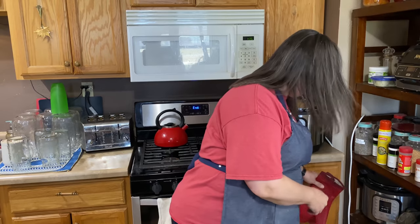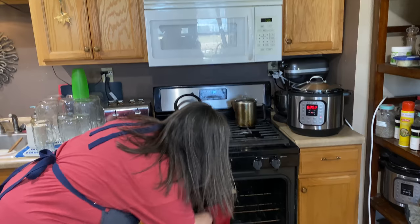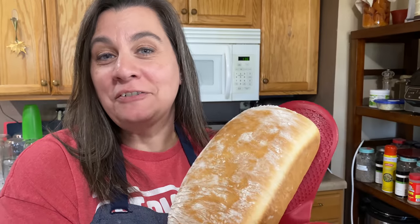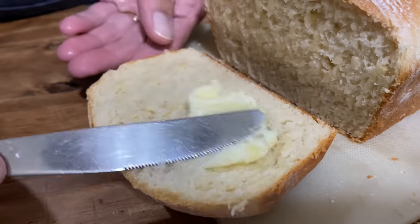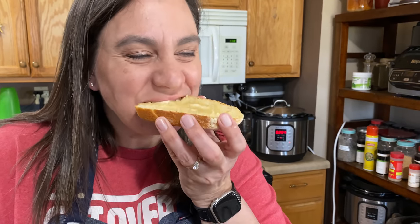It's done! Smells delicious. Look at that — that looks good! There you have it, folks: easy, delicious sandwich bread. Can't wait to cut into this. Super easy white sandwich bread. I'm Christy with the Big Family Homestead — you have an amazing day! Mmm, so yummy. Light and fluffy. Delicious!